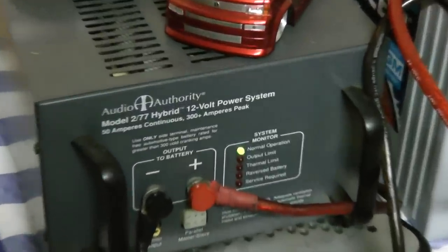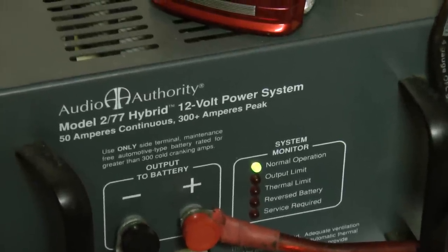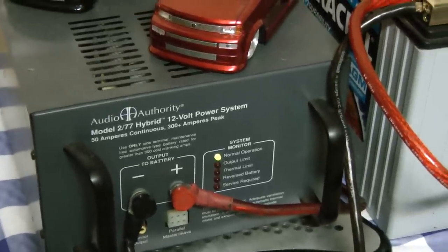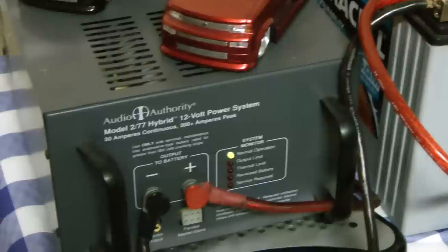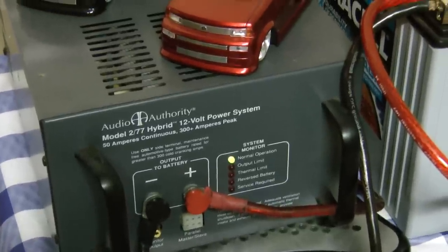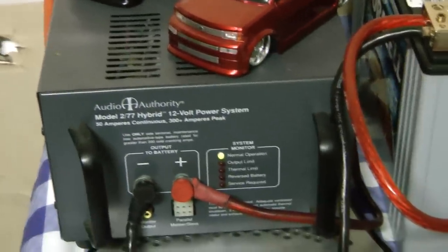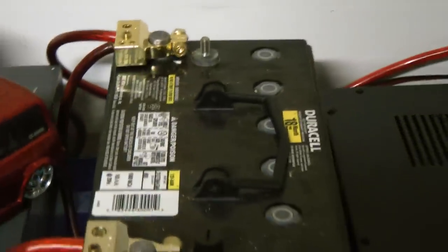I've got this old Audio Authority 12-volt power supply — it's a hybrid supply, designed to be used with a battery to get up to 300 amps. But the voltage drops pretty bad even with this big battery. It's 50 amps continuous and 300 amps peak with a battery attached, puts out about 13.6 volts — wish it did 14.4, but it is what it is. We have the AGM battery here by Duracell, got this from Sam's Club, about $170.